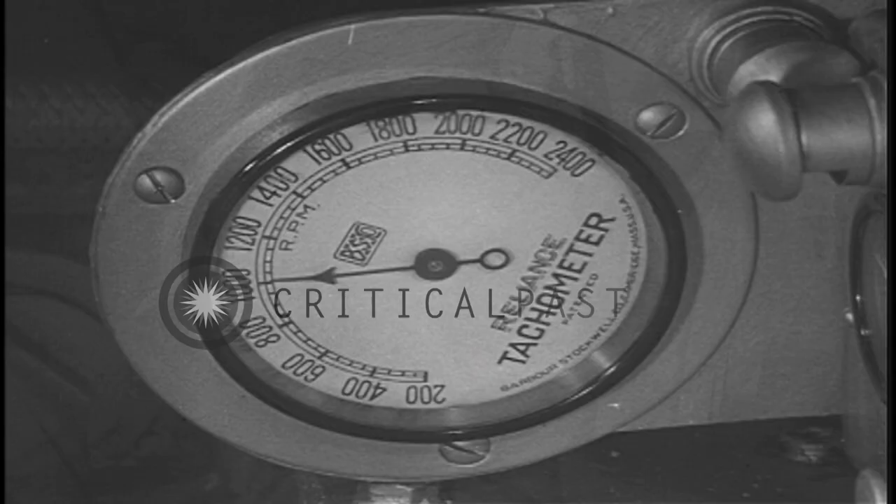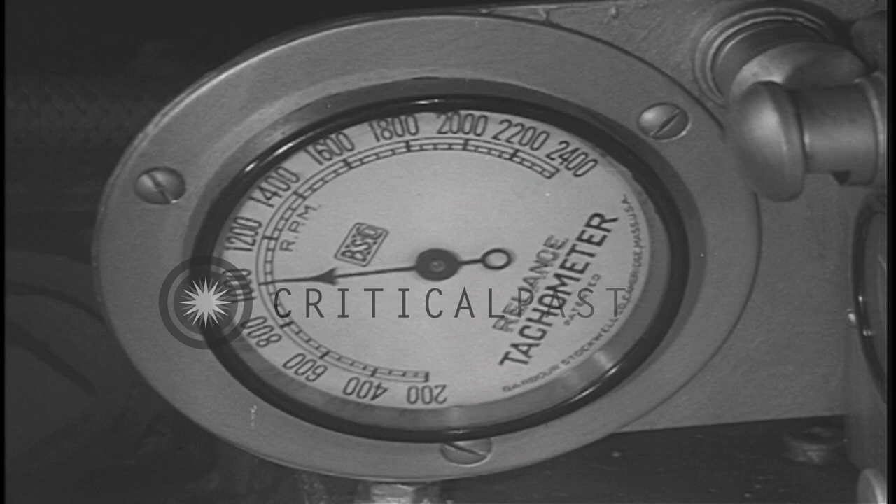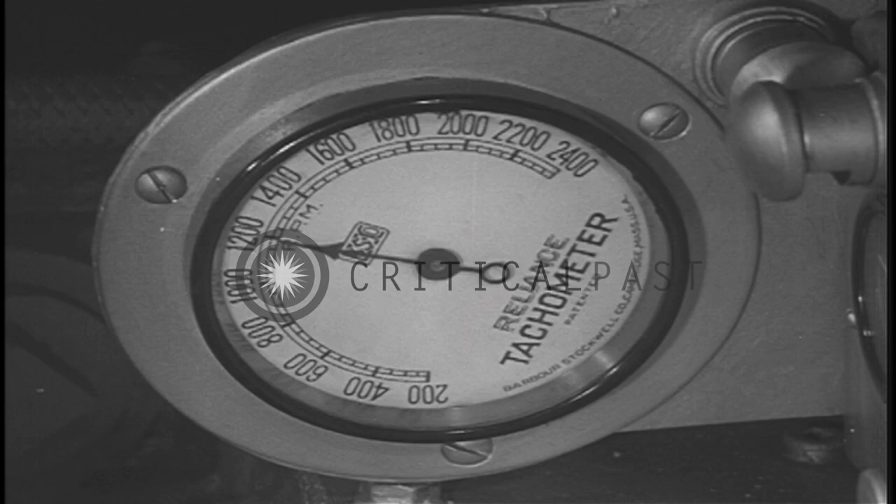To move the tank forward, the clutch pedal is depressed and the gear shift lever moved to first or second gear. Both light and medium tanks are usually started in second gear. The engine is speeded up to about 1,400 RPM.